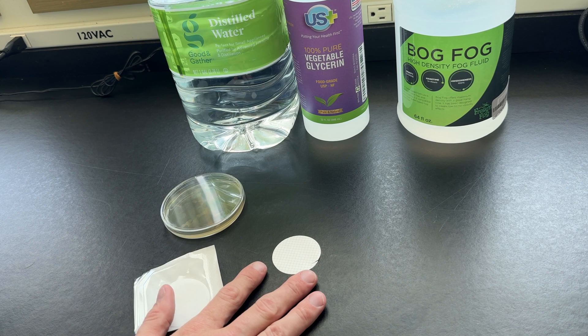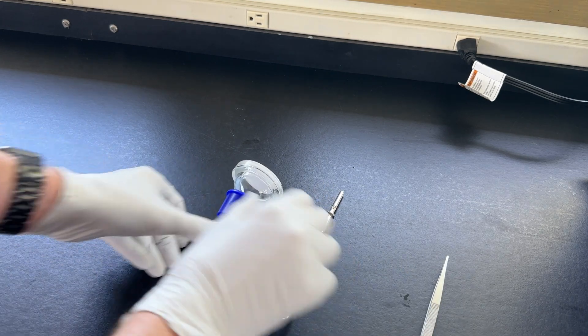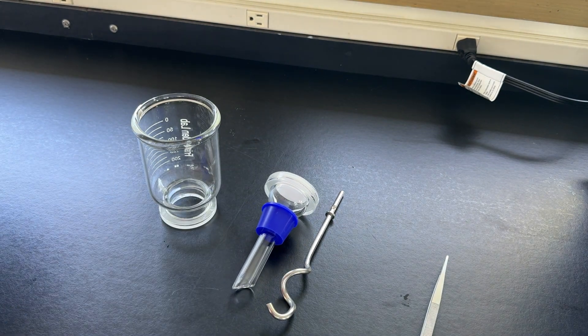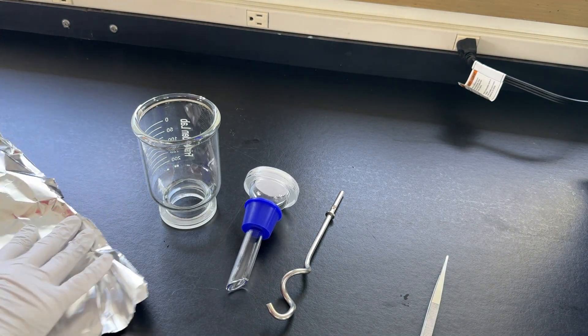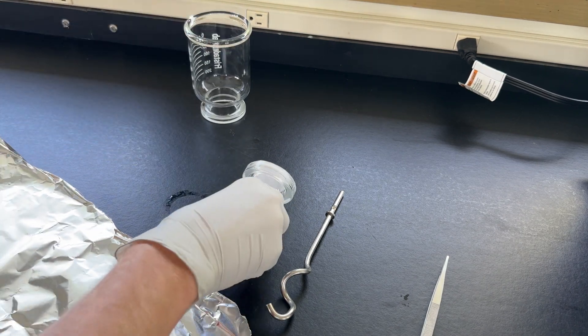Let's get started sterilizing some of our instruments. One of the things I'm trying to do is keep bacterial contamination at a minimum, so I need to sterilize some of the stuff I'm working with. I do that by first wrapping these in aluminum foil, because after sterilization I don't want them contaminated with the air.